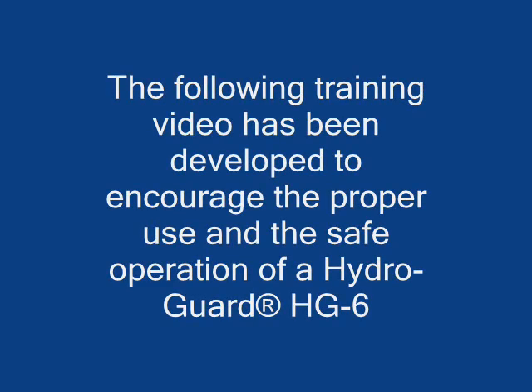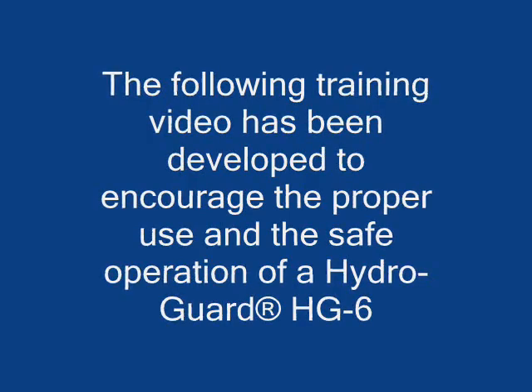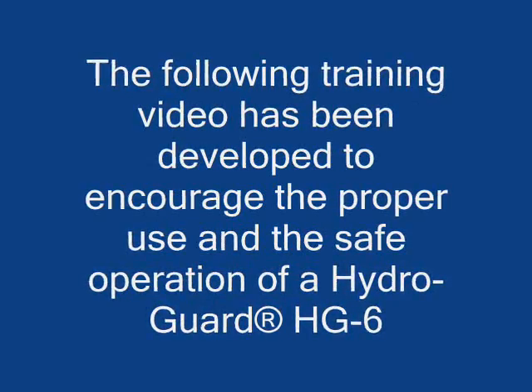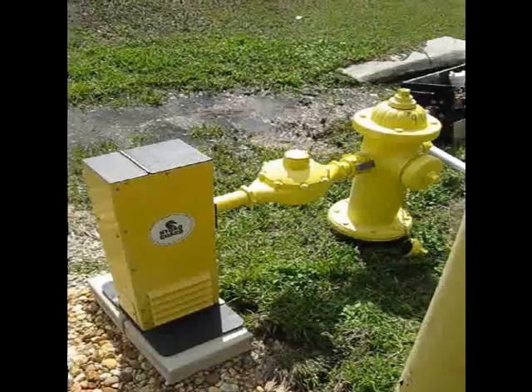The following training video has been developed to encourage the proper use and safe operation of a HydroGuard HG6 automatic and programmable flushing system. HydroGuard is the brand name of Environmental Enhancement and Technologies USA, a Naples, Florida based company. All HydroGuard products are manufactured in the USA.